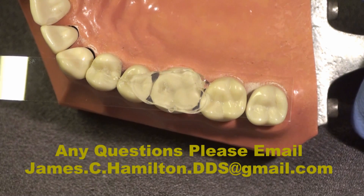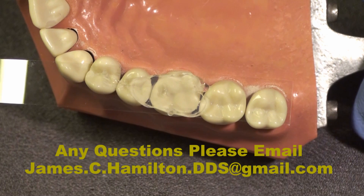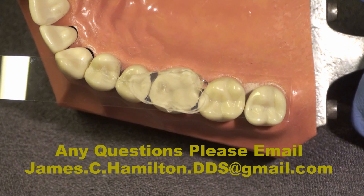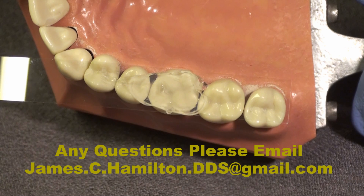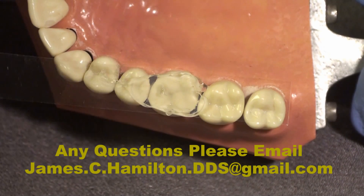Since this is a bite registration material, it sets usually within about 45 seconds to a minute and a half. In the mouth it'll set faster than here. So in this case, we're going to start a preparation on tooth number three and show you how we go about restoring it, then use this custom matrix made from clear bite registration material to restore and finish the composite restoration.